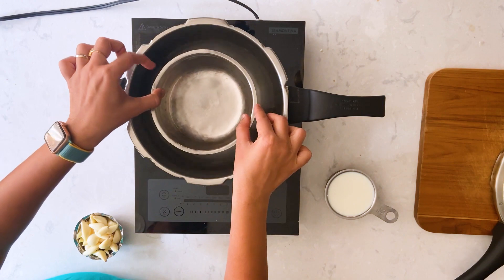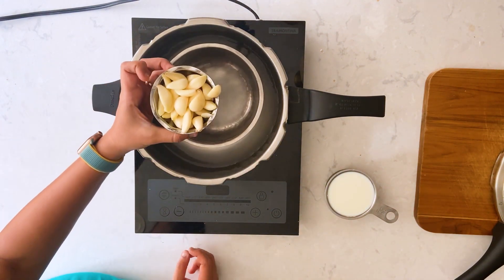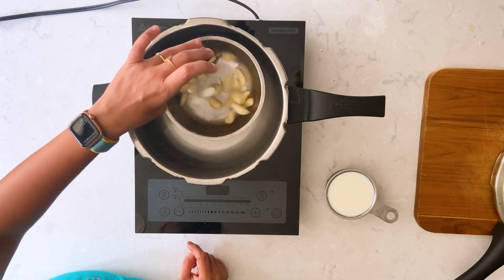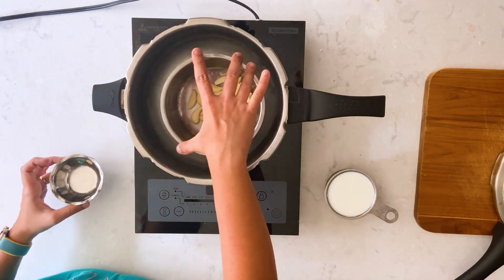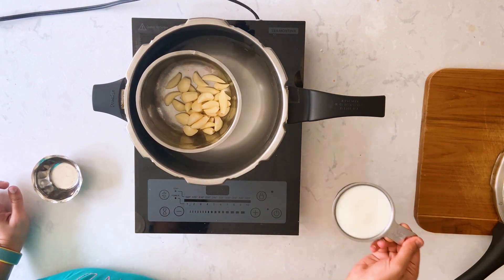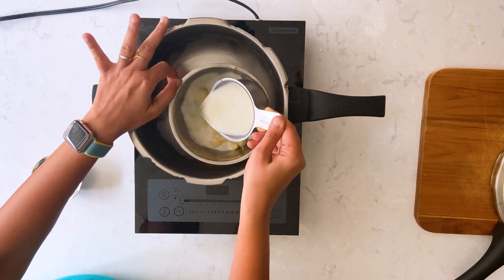Hey folks, let's see how to make some garlic milk today. Here I have 100 grams of garlic that I peeled, and I'm going to pressure cook the garlic along with one cup of milk. I'm going with the pot-in-pot method of pressure cooking, but you can cook the garlic in your preferred way.